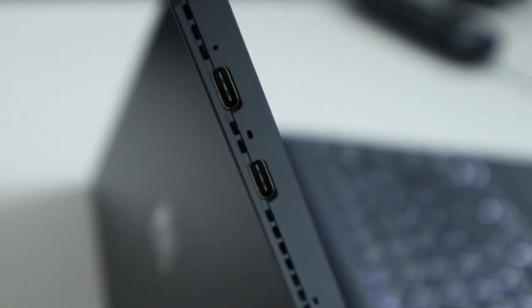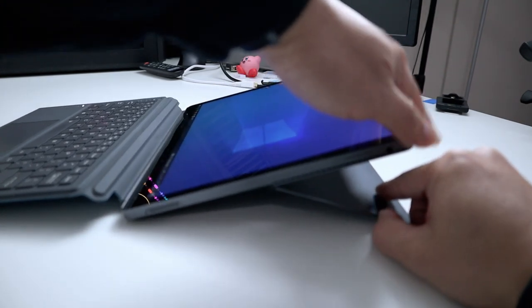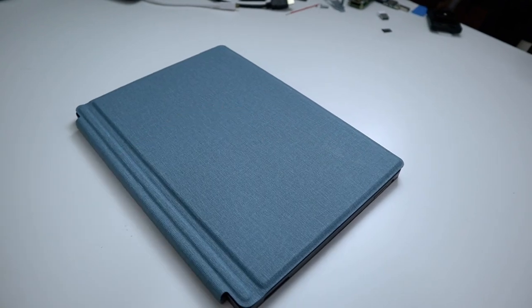As far as the outside goes, you have two external USB-C ports and both can be used to power the device. It does have a 45-watt charger so it charges pretty quick. On top you have the power button as well as a fingerprint scanner, and on the right side you have a 3.5mm jack and volume controls. On the back, there's a kickstand flap that allows it to stand up and it can go up to 150 degrees, so you can almost lay it flat on a desk. The keyboard is detachable and converts it into tablet mode, but you can also fold the keyboard up or flip it to the other side and keep it attached while still using tablet mode — so you don't have to lose the keyboard.